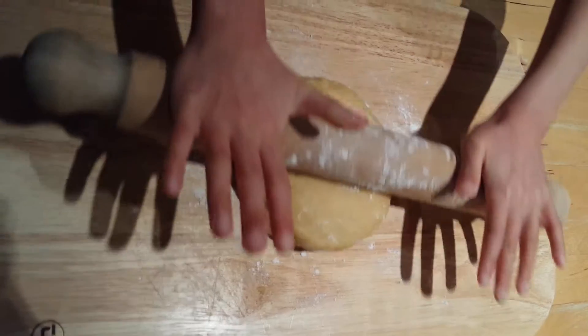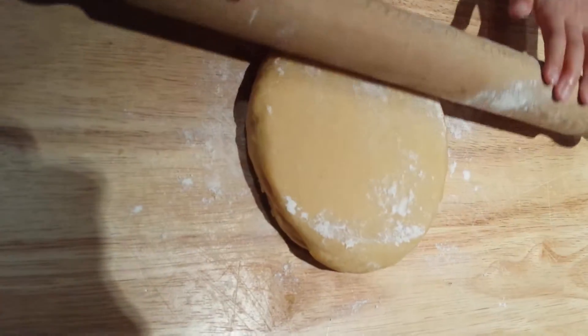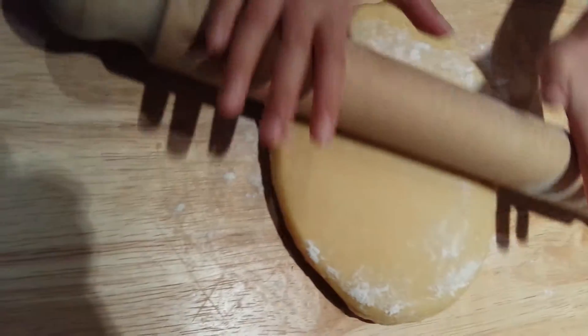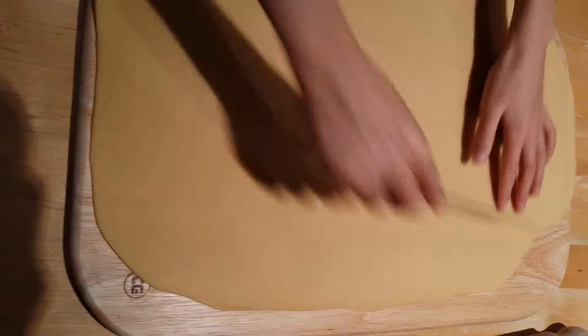Roll out the dough until it's thin, then cut into tagliatelle strips.